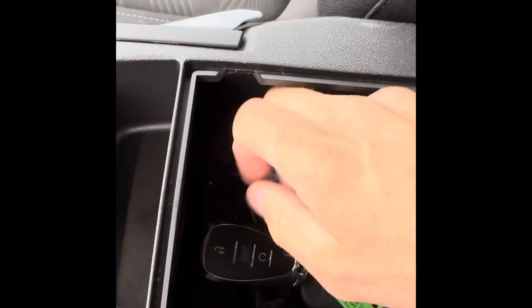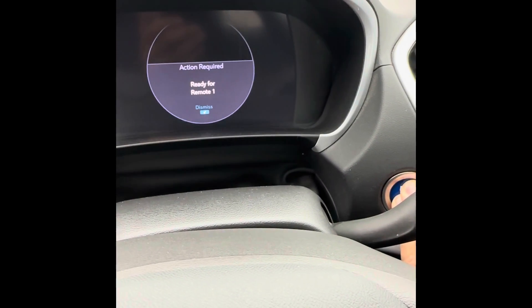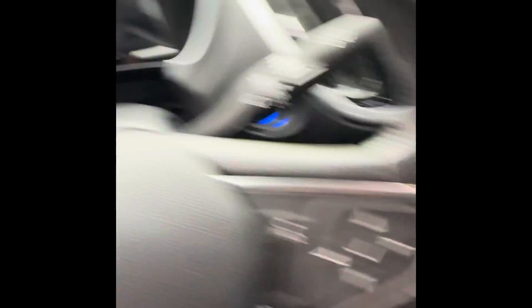It says 'Ready for remote one.' Take your original remote and place it on that little transmitter — I pull the whole center console area up in this Volt and place it right there on the transmitter. Hold the button for two seconds: one Mississippi, two Mississippi. Let it go and it will tell you 'Ready for remote two.'